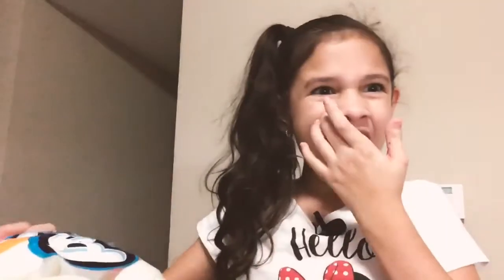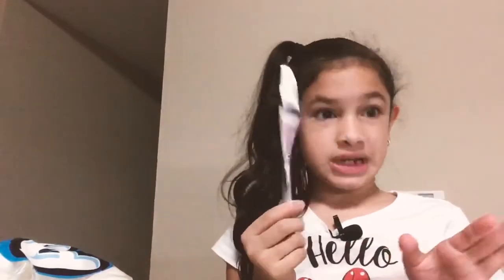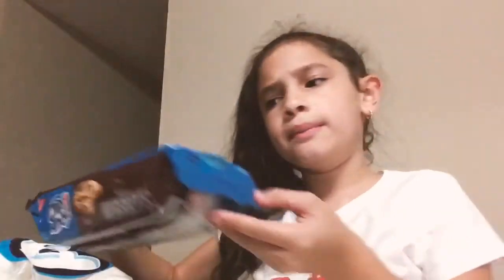I'm gonna need a knife. I got my knife. First, we're going to get our cookies. Wait, before we start, we need a plate. I got our handy-dandy plate.